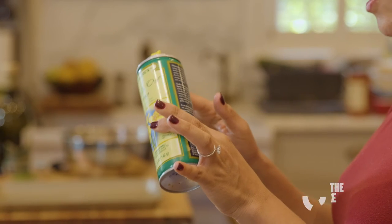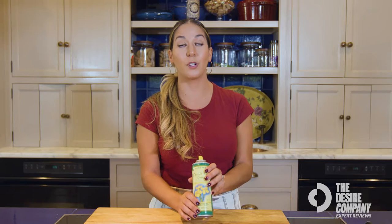This is the Trader Joe's Canola Oil Cooking Spray. Being a personal chef, I buy the groceries for my clients, so I want to find a really good, high-quality product, but also for a great price.